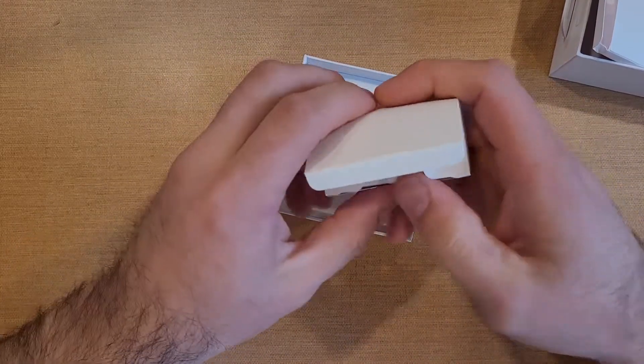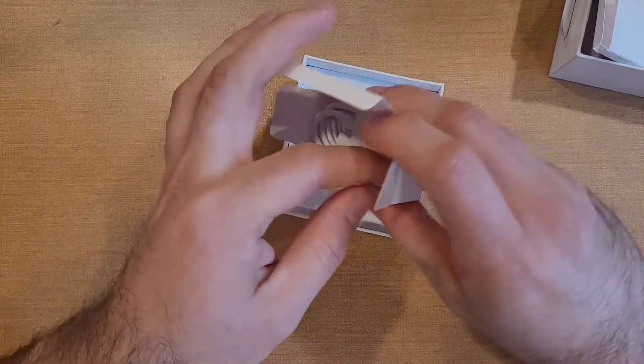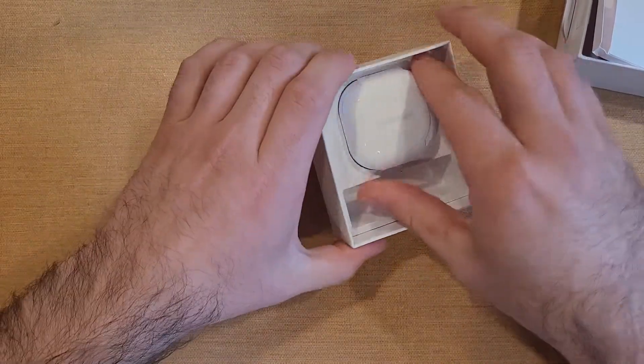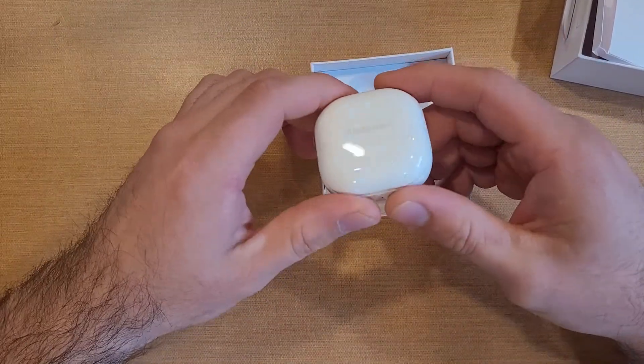There's a little box inside here. It looks like we have the power cable — the power cable for charging up our buds. And now we got the charging case.